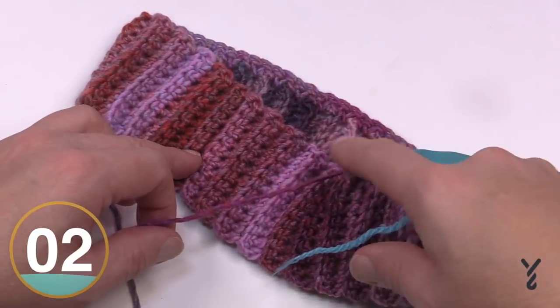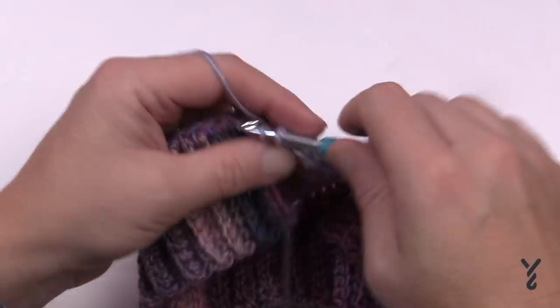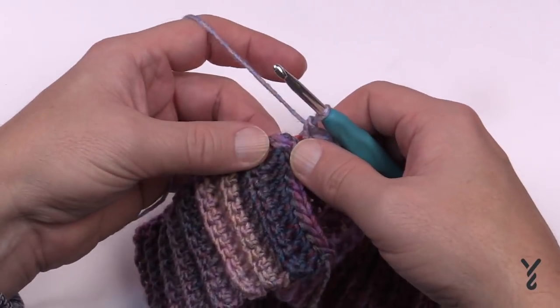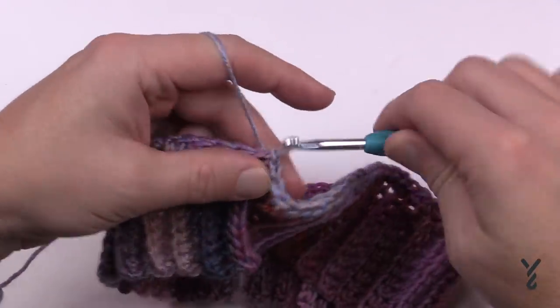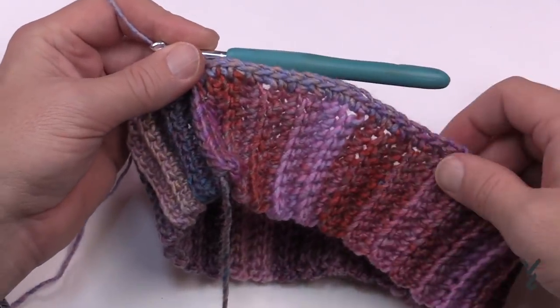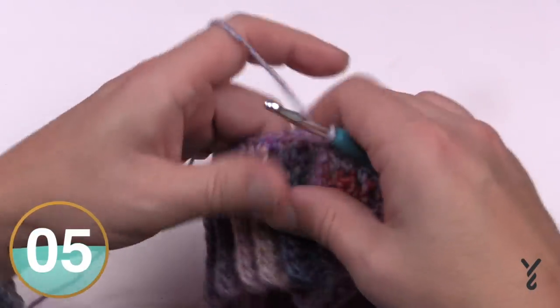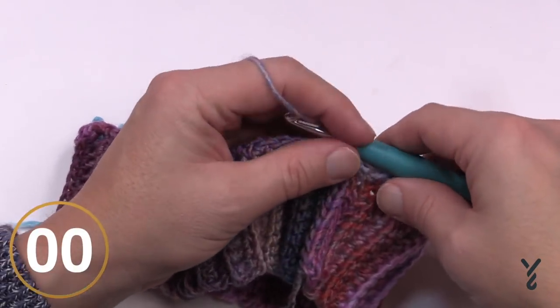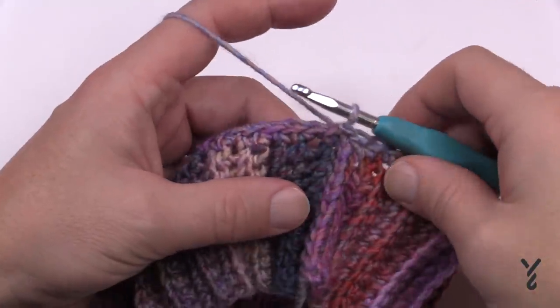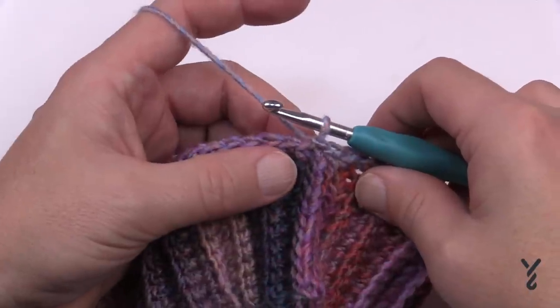Coming all the way back around - 34, 35 and 36 - and I want to slip stitch to the very beginning single crochet I started with. I'd highly recommend you count the number of stitches in the round - it should be 72 or whatever multiple of six you chose. Now we're going to progress back into the pattern for the body of the hat on the first round. The body of the hat first round will get our pattern established, and rounds two and three will be the building of the hat.